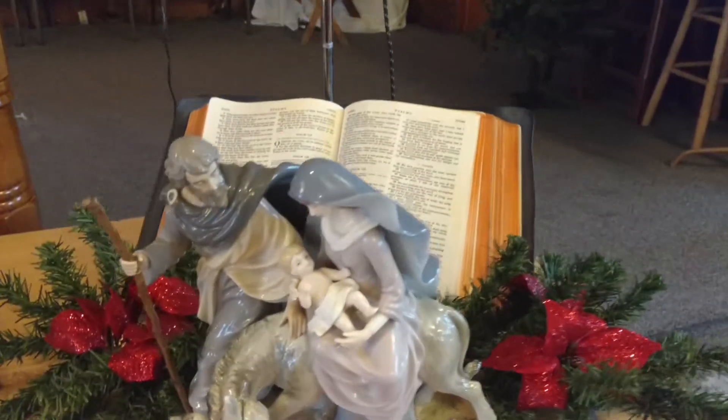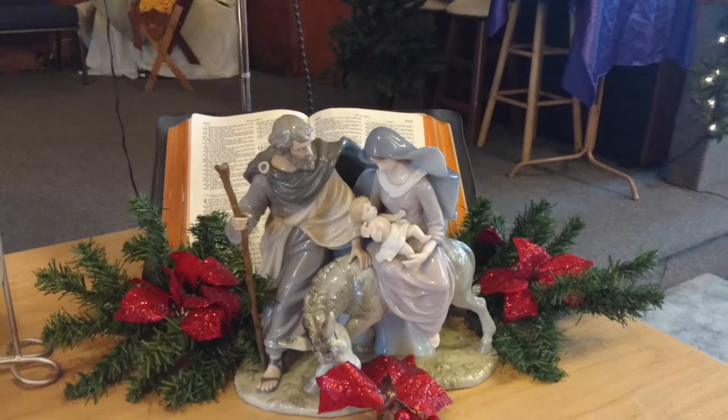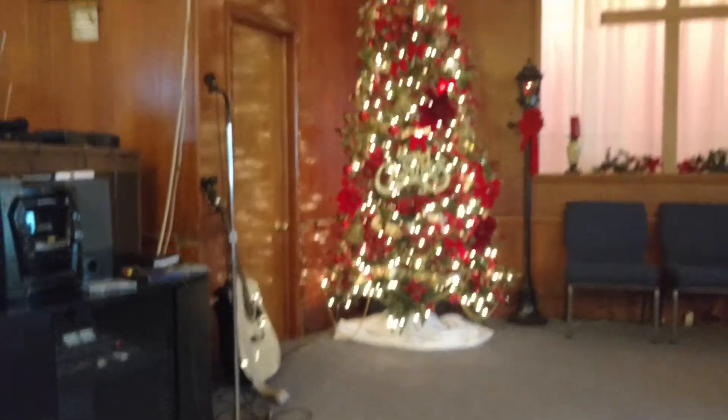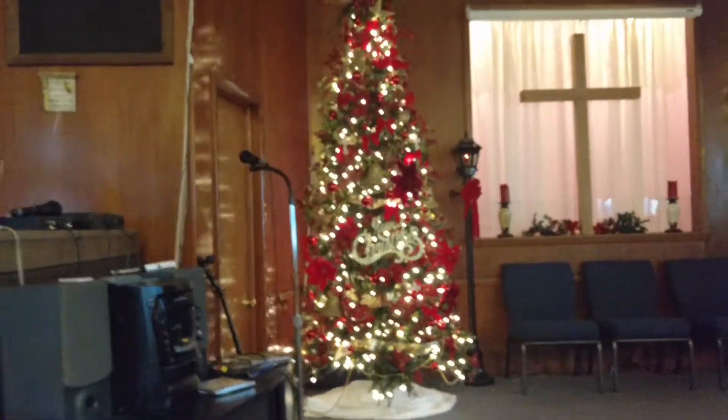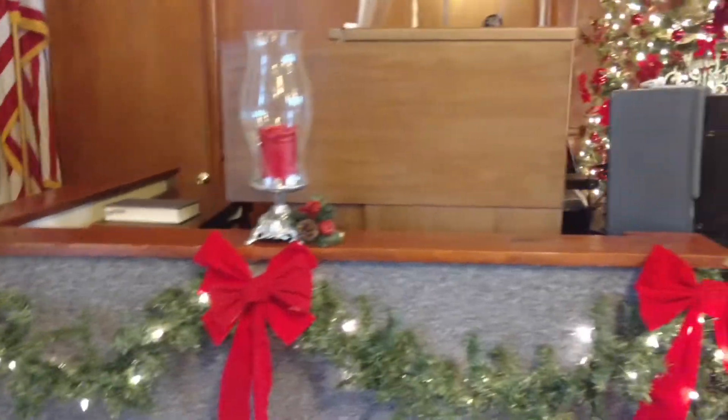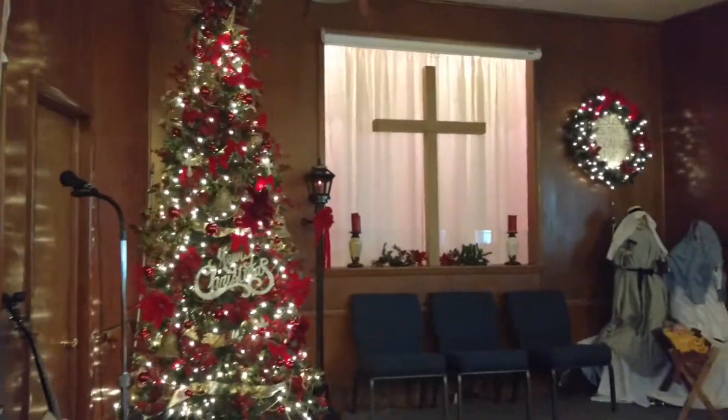We also have the Bible and Mary and Joseph on their journey. Then there's our other knee wall - very simple and elegant, very pretty.